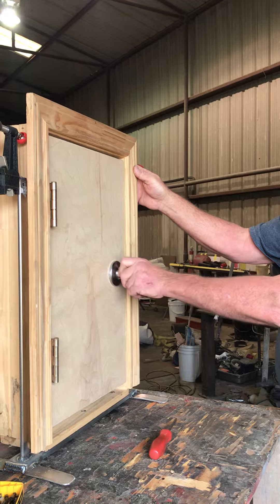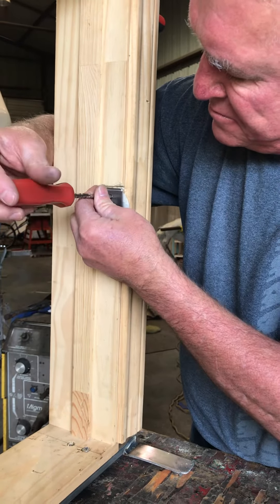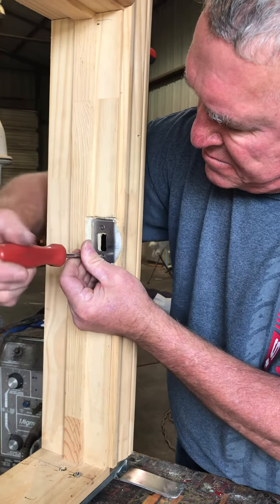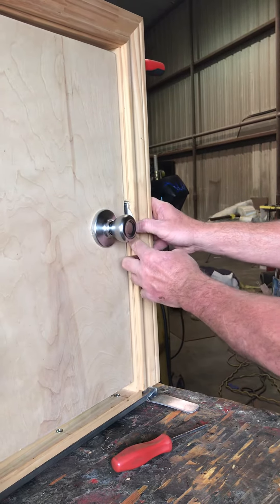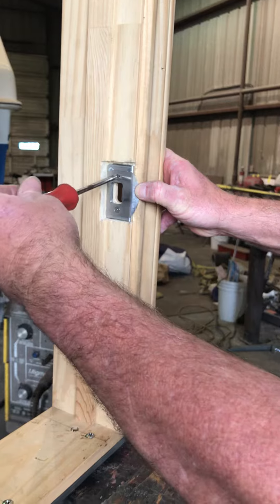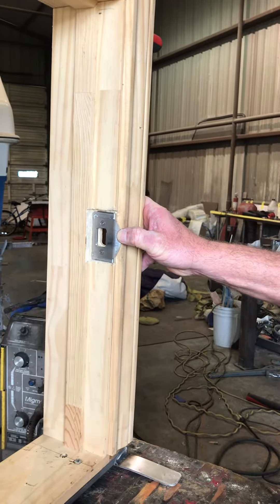So what we're going to do is simply take these two screws and loosen them up, so that we can now move our latch up and down. Close the door, get it in the area you want it, open the door, then tighten those two screws.